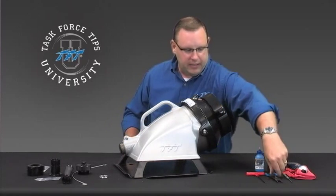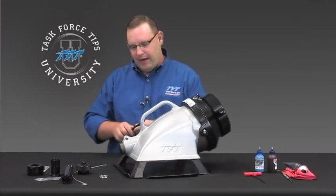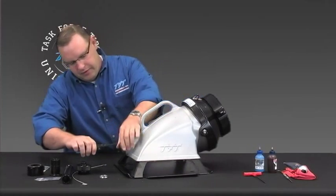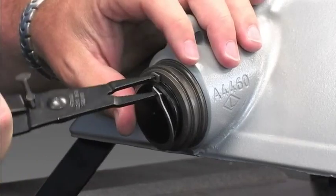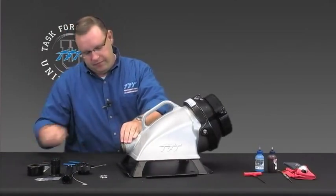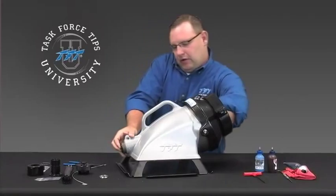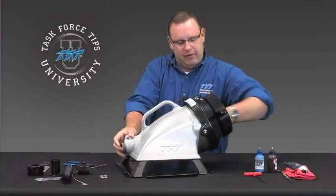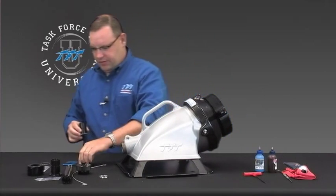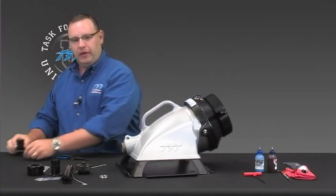The first step is to go ahead and get the plug that comes standard with the low-level strainer out of there. You'll need the snap ring pliers — go ahead and grab that snap ring. Once you get the snap ring off, push the plug back out through the center of the low-level strainer. It slides right out the back. Once you have those pieces removed, set them aside — we won't need those anymore.